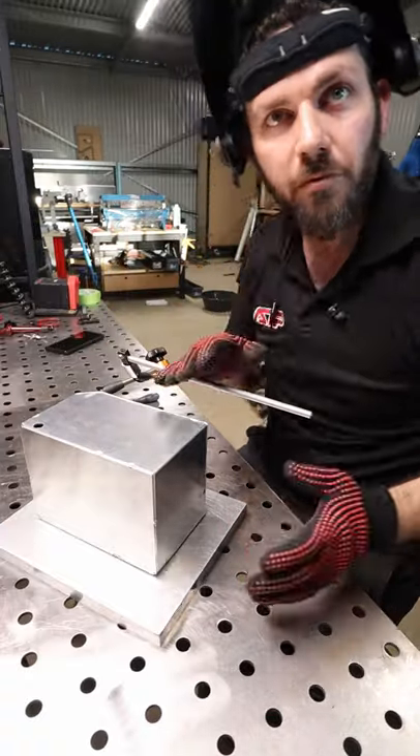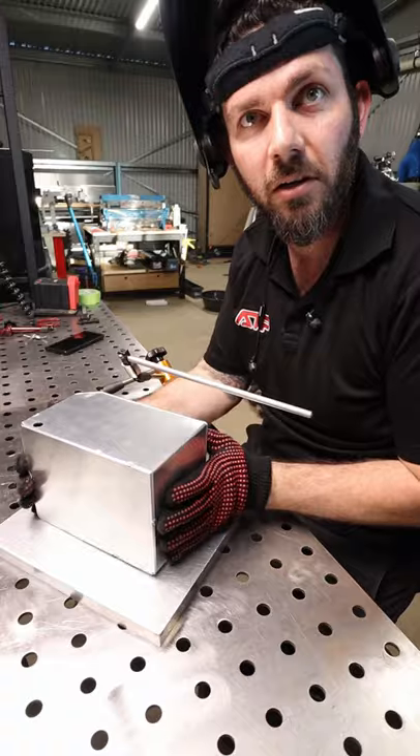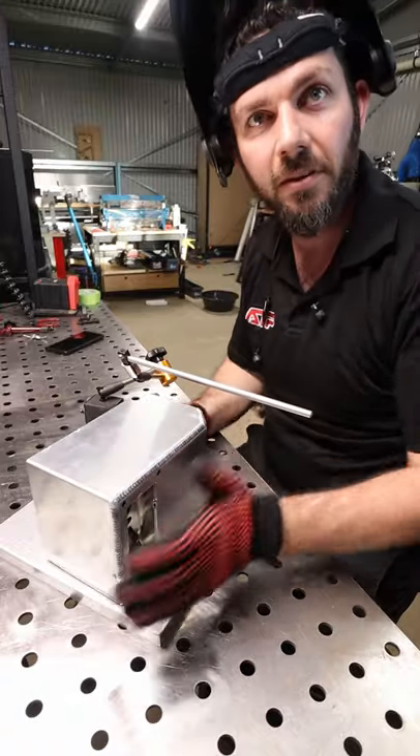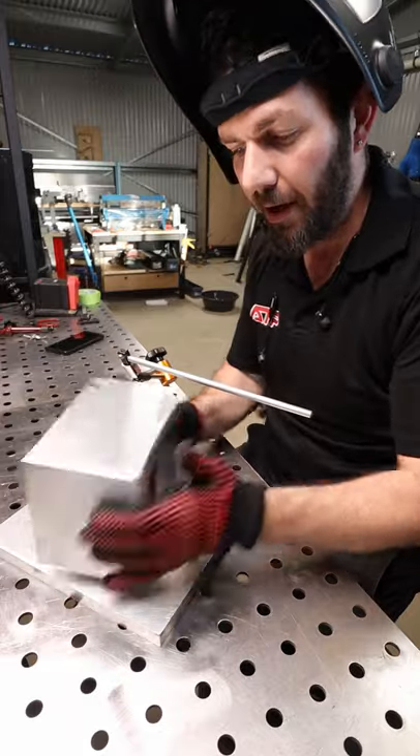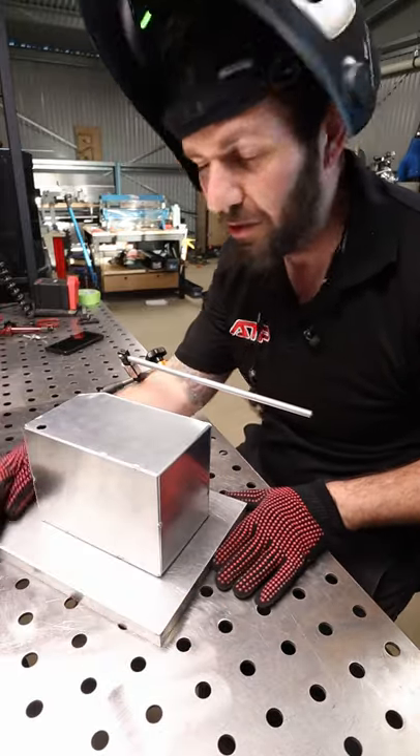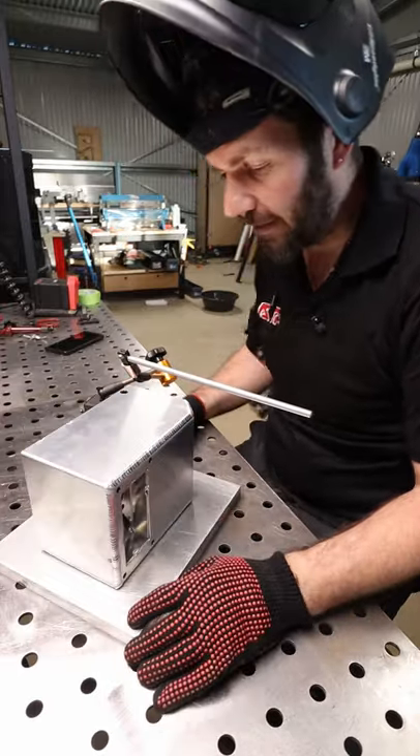Do you have this problem when you're welding? You finish one side and then it's time to move it around to do the other side. A couple of options are to move the part, or if you weld on a little plate like I do, you can spin the plate around.